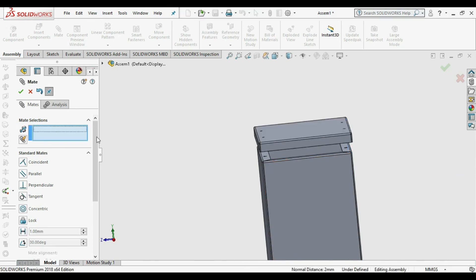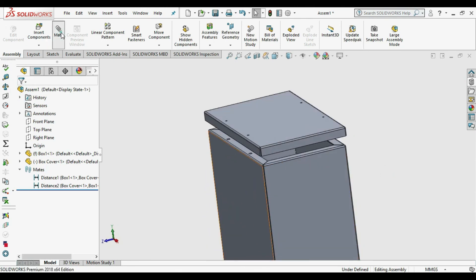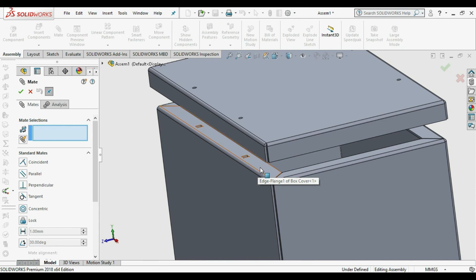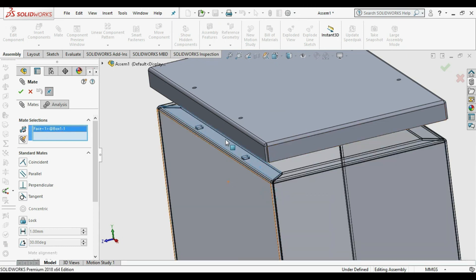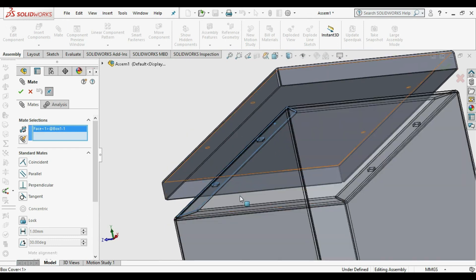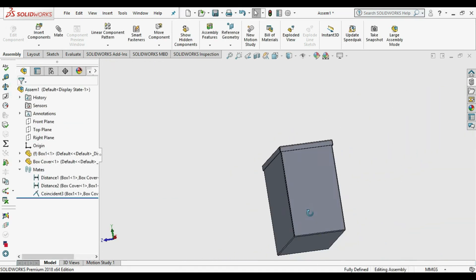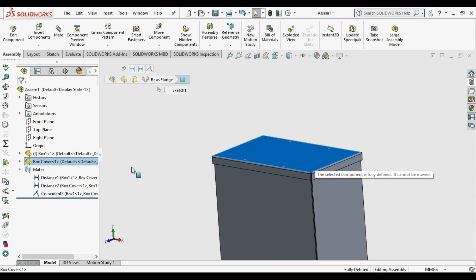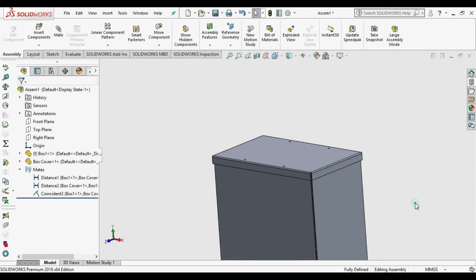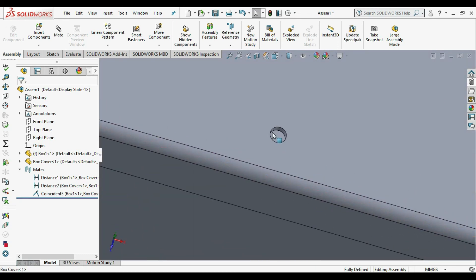Our last mate is remaining. Select the top portion of the enclosure and the bottom portion of the cover. Choose Coincident Mate and click OK. Our assembly is fully constrained. Now we verify that the holes are fully matching by zooming in.